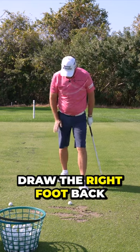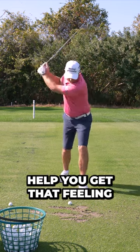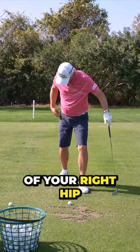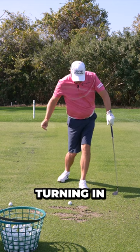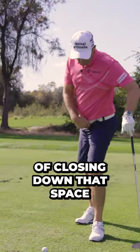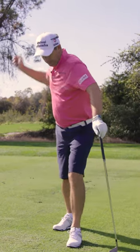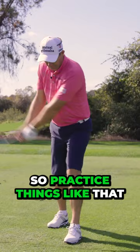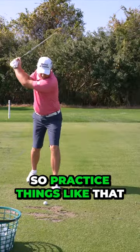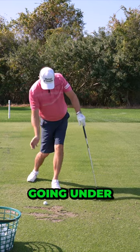So if that was my setup, draw the right foot back and that will help you get that feeling of your right hip turning in under this left leg, to get that feeling of closing down that space, the glute gripping on. So practice things like that where that right leg is going under.